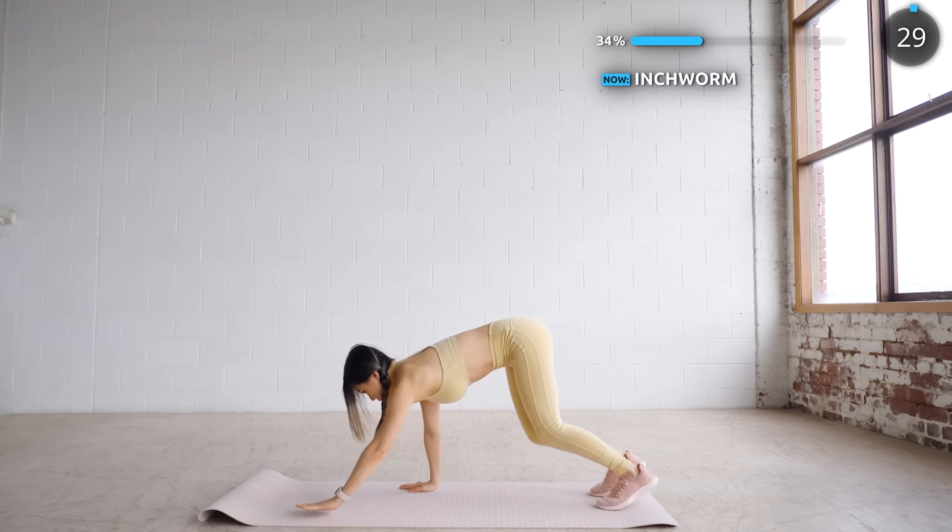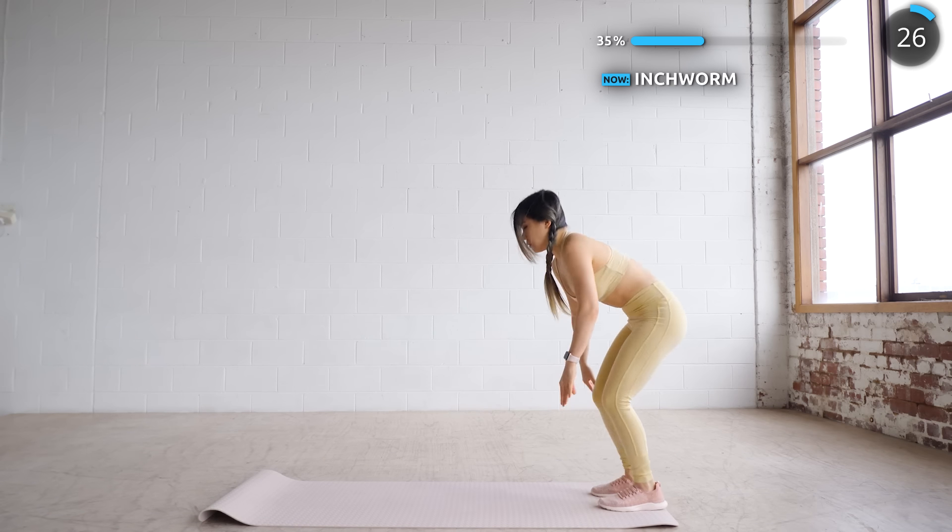Great work guys, now time to do some inchworm. You can also extend your arms upwards as you come up.